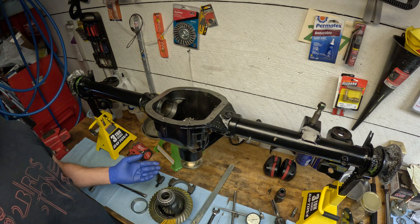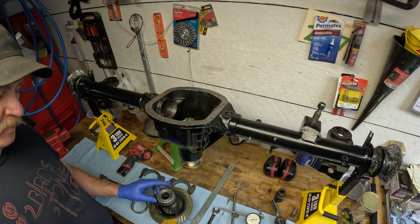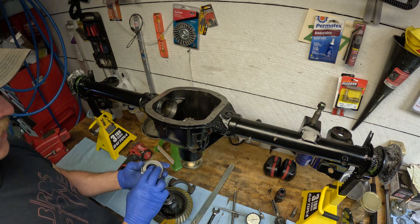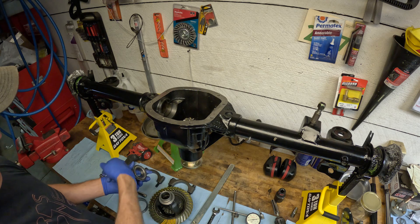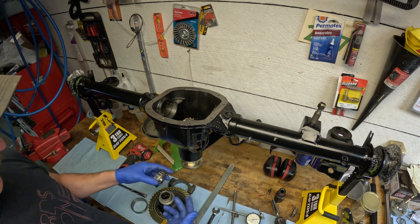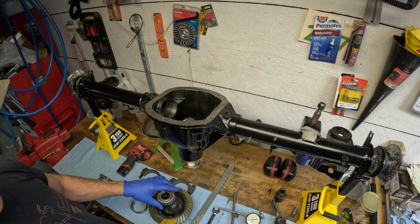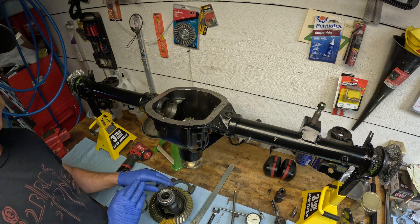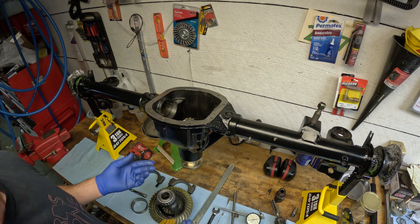It just takes forever if you have to go to the press and press these on every single time you want to adjust the backlash. Just get a second set of bearings, grind them down with a Dremel or an abrasive disc — make it smooth and nice. You want it as close as you can to the original fit; it shouldn't slop around, but it should just come on and off really easily. This is going to save you hours and hours — it's basically the difference between being able to do this job and not.